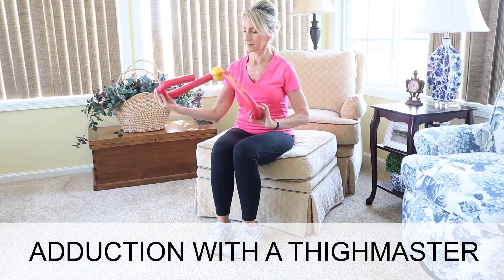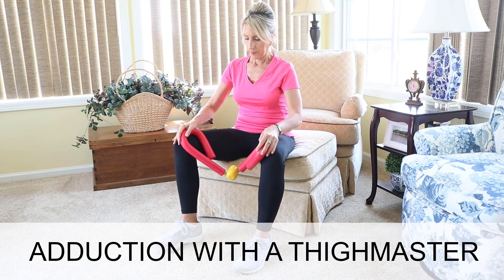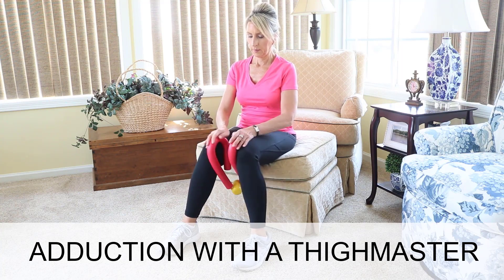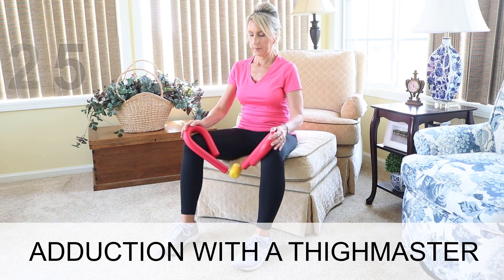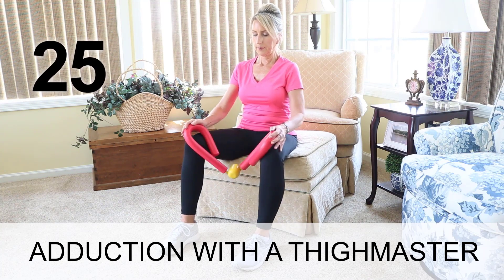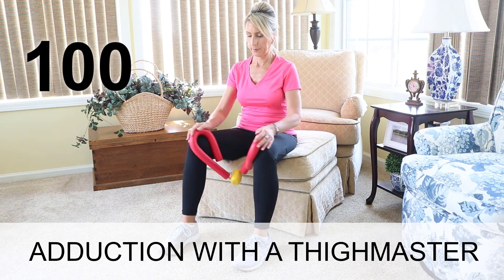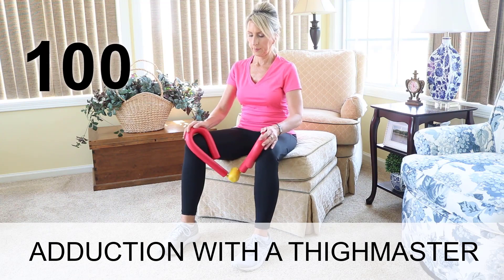I'm going to go retro by using a Thighmaster — I have the Suzanne Somers version and it's linked in the description box. This is the original and it is high quality. The exercise is called adduction. I suggest doing 25 reps each exercise session until 25 feels too easy, then go to 50 reps, then 75, and when that feels easy, do 100 reps. Keep the exercise at 100 repetitions from that point on.